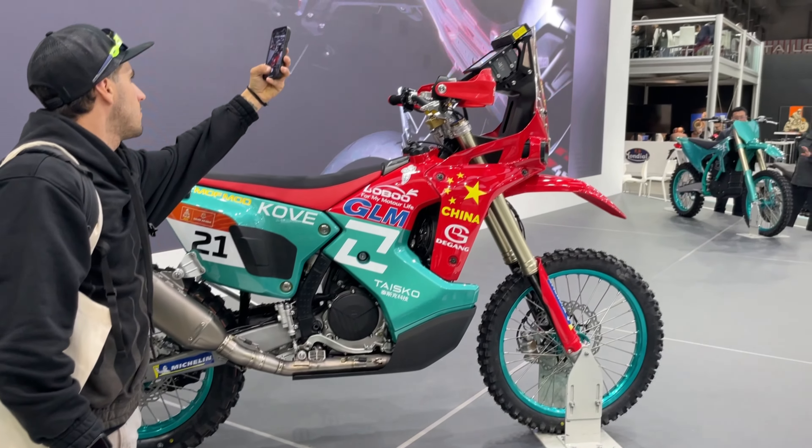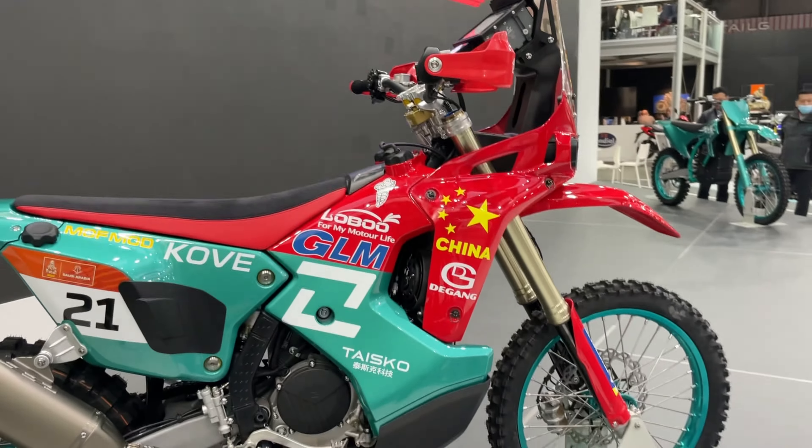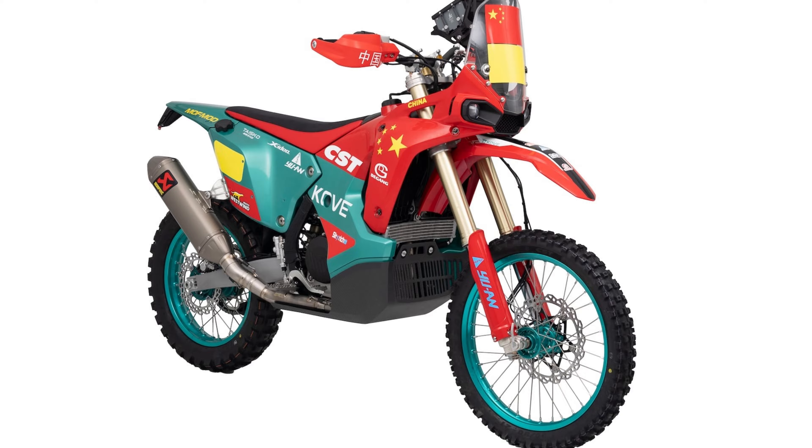I had the opportunity to see the new motorcycle coming from China at the Milan Motorcycle Show. It's a Kove 450 Rally model. Honestly, I really like it. The design is modern and I also really like this color combination.